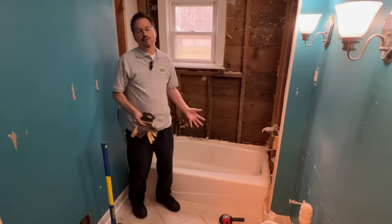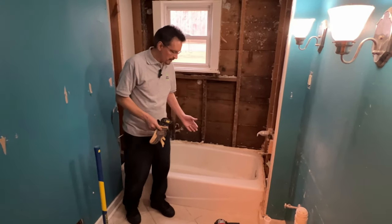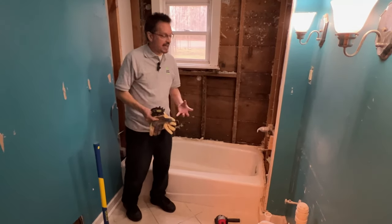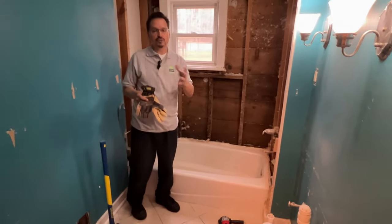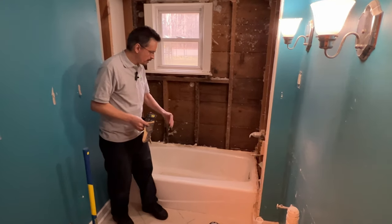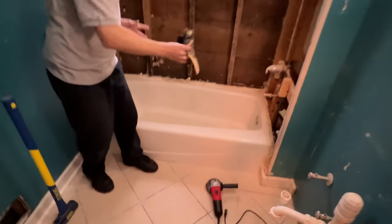So you have an old cast iron tub you have to remove during a bathroom remodel. You could take it out in one piece, although it's crazy heavy and you're probably going to damage the doors or walls somewhere else in the house as you're removing it. So you really want to cut it up and take it out in two chunks or even smaller pieces.